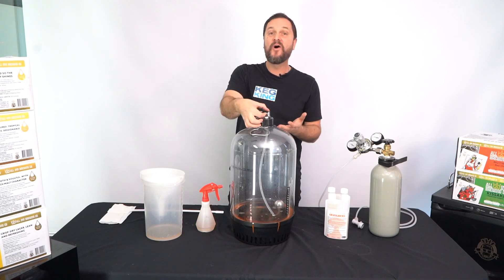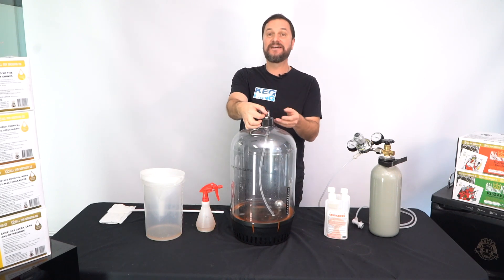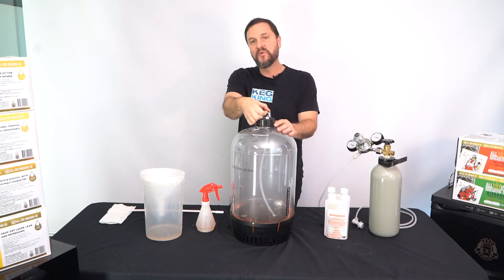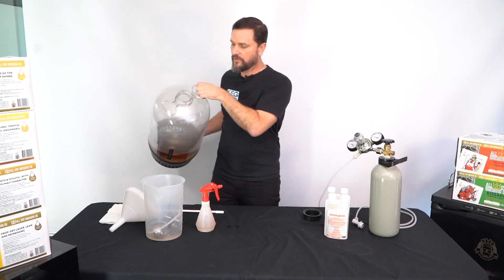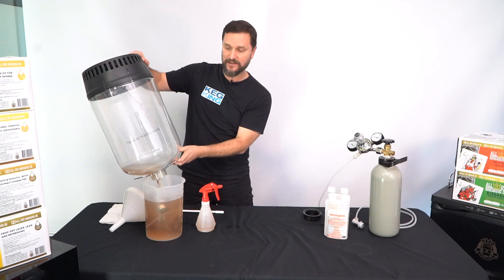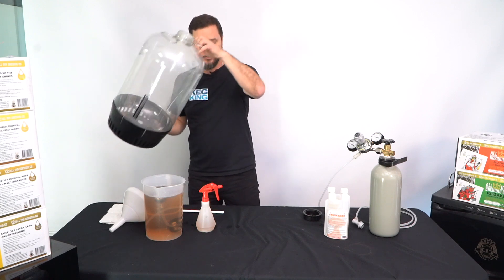Go ahead and relieve all the pressure. We don't have to run all the sanitizer out through the post assembly and the dip tube. Once you've relieved the pressure, pour the rest out carefully into your jug so you're not pouring it all over your shoes. The inside floating pickup tube and the lid can sit like that until we're ready to use them.